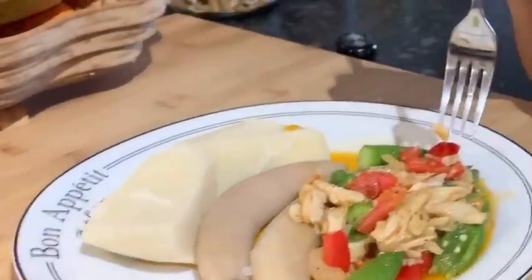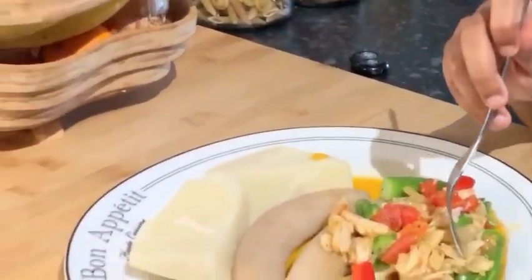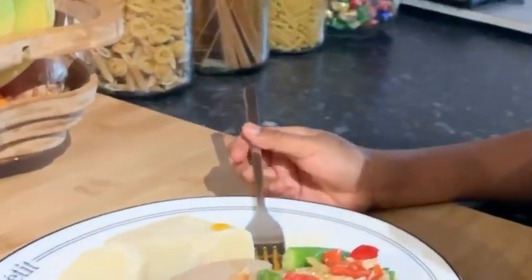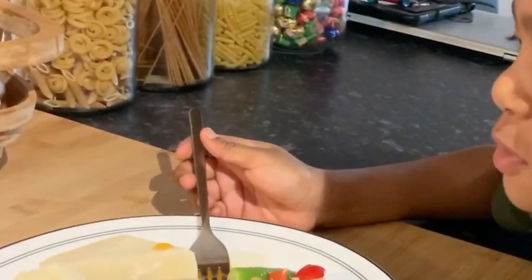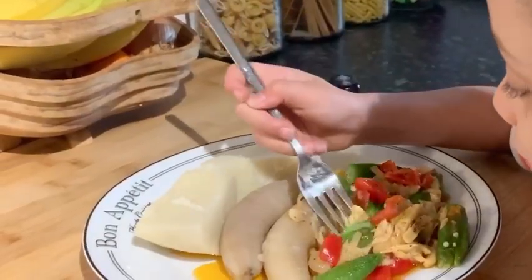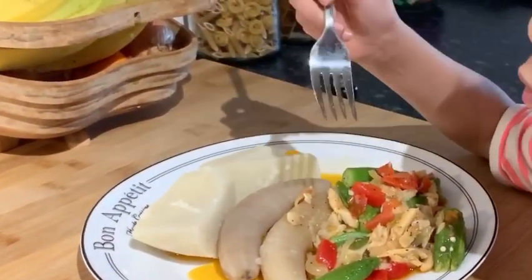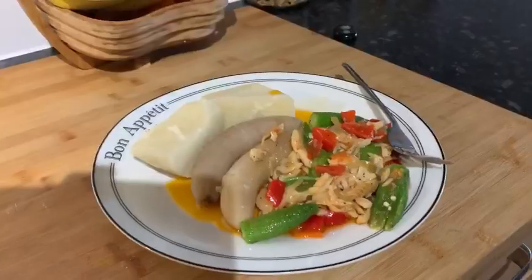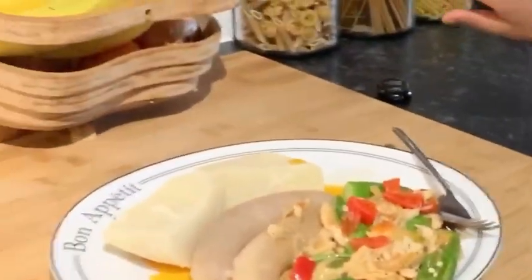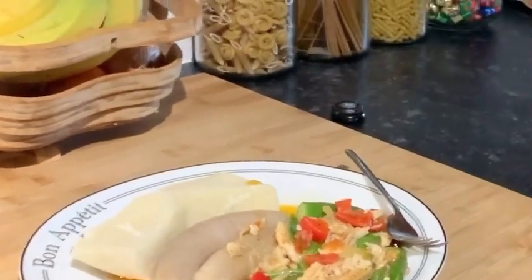And my first judge of the day guys. Tell mommy how it tastes. Second judge. This one is called Motivational Monday. Don't forget to like, share and subscribe.